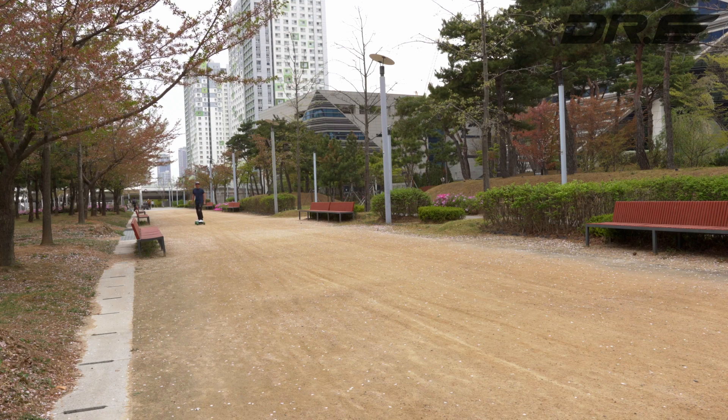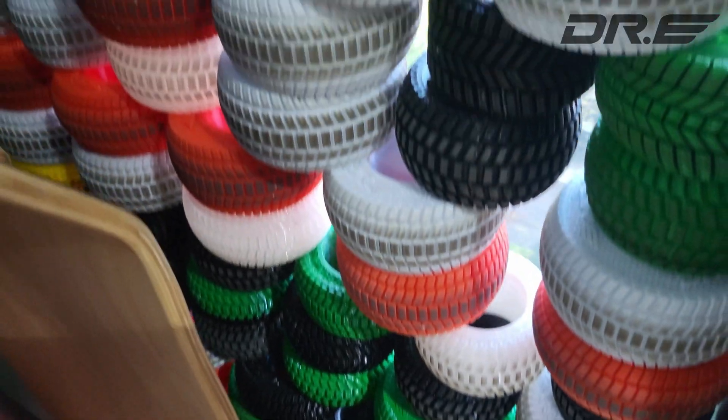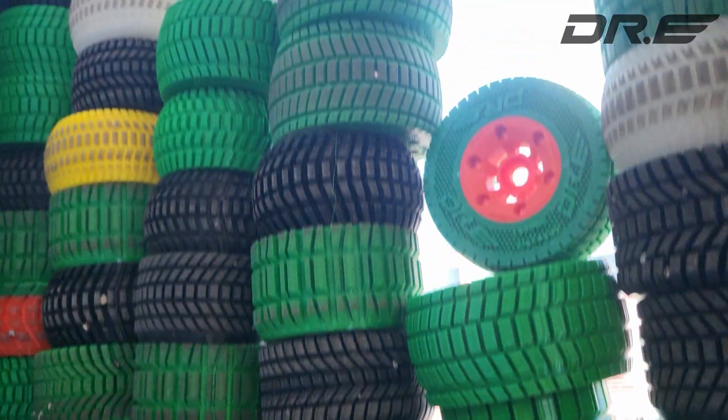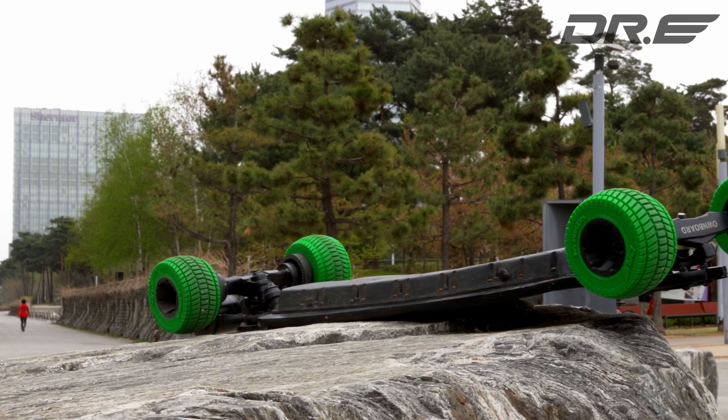Dr. ETPUs are finally here. Wheels that are stable at high speeds without wobble. Wheels that can go off-road with great traction and braking. After testing hundreds of designs and prototypes, and also riding them for hundreds of miles ourselves, Dr. ETP wheels are finally ready for the world.